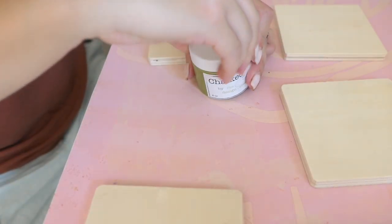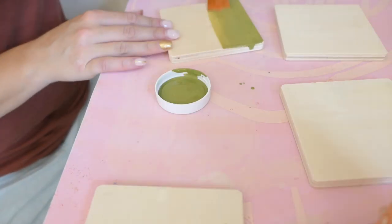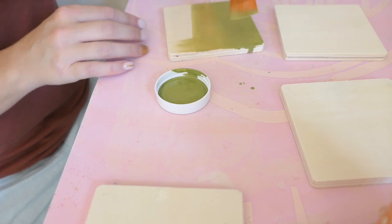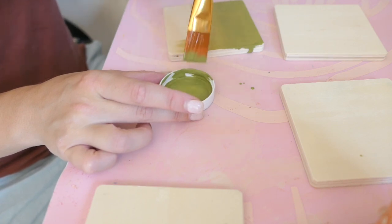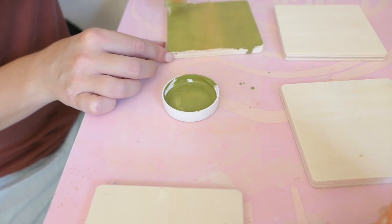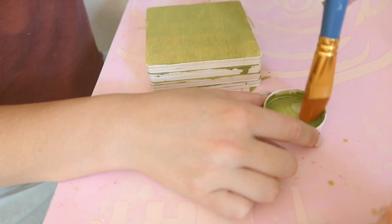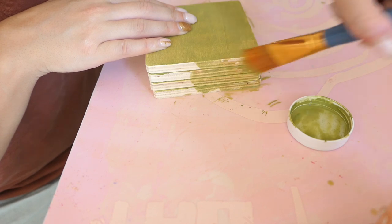I grabbed my chalked up paint when I found these little wood coasters and knew I had to do my favorite technique: the paint stain stencil process. I painted all four with the paint staining process, which is just watering down our chalked up paint and brushing it on. It works like a stain — it shows through the wood, seeps in really fast, and lets the grain show through.